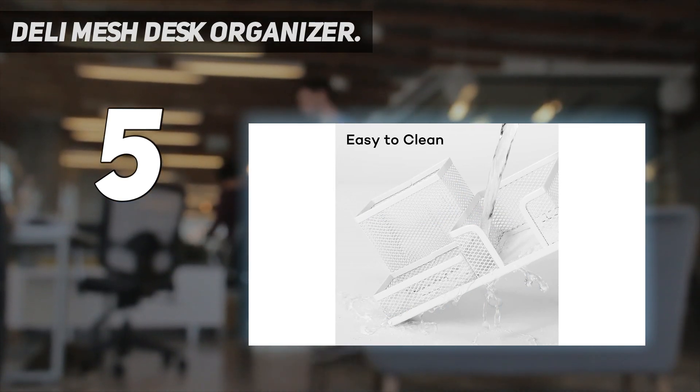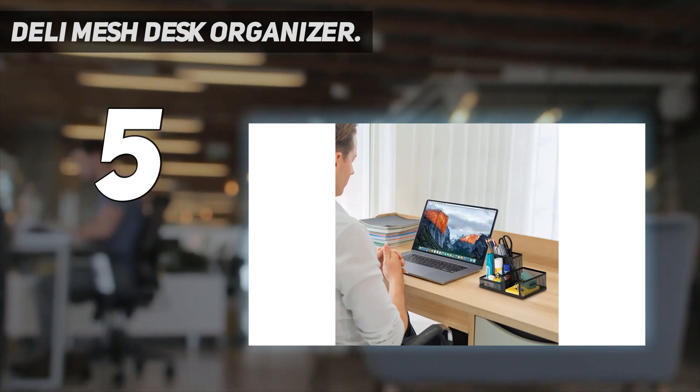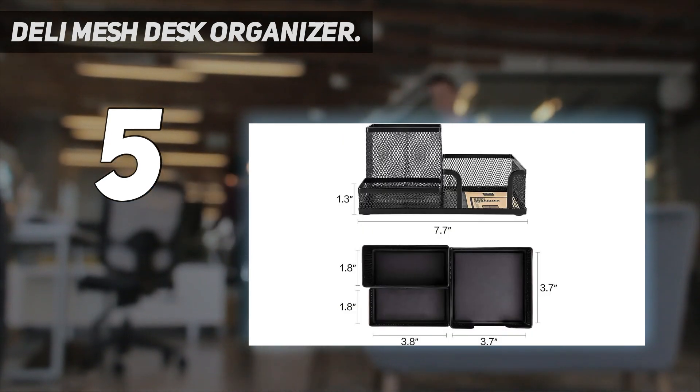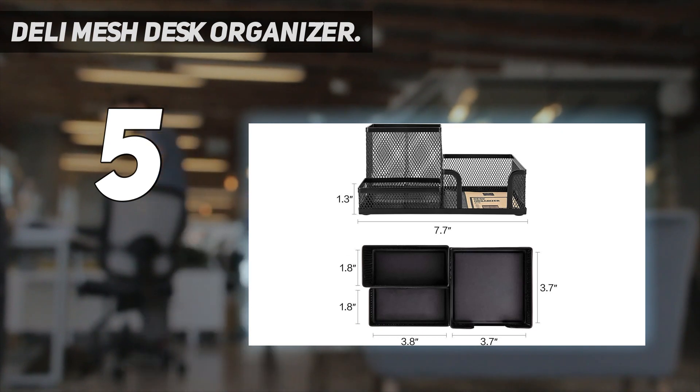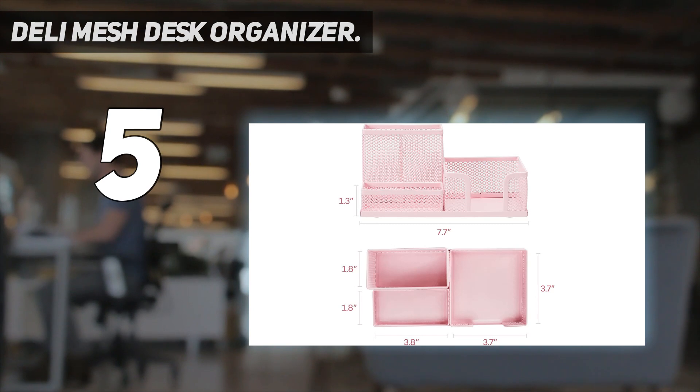Dimensions are 7.87" W x 3.94" D x 3.86" H. The mesh hollowed integrated design aids drying and ventilation, offering a tidy desktop and easy classification. Available in black.